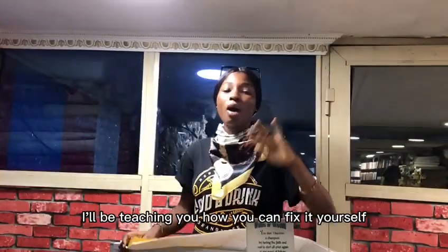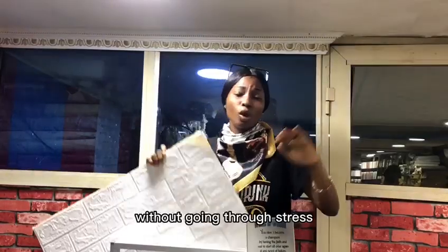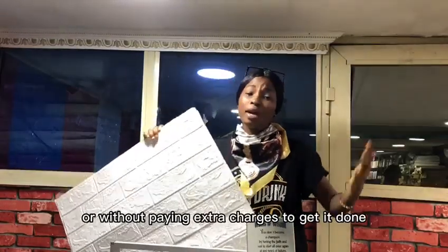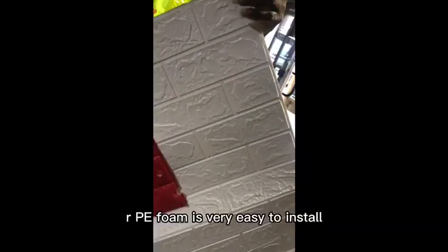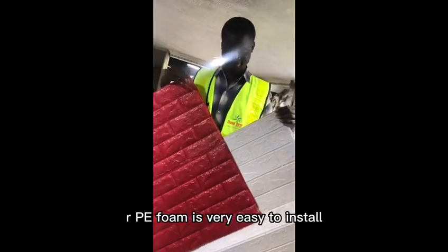Today's tutorial will teach you how you can fix it yourself without going through stress or paying extra charges to get it done. Stay tuned — our PE foam is very easy to install and it can be color mixed.